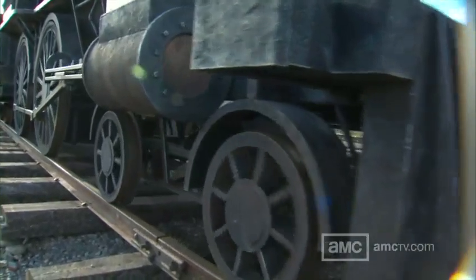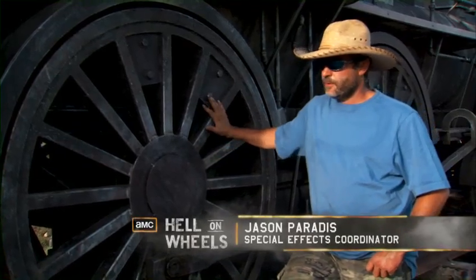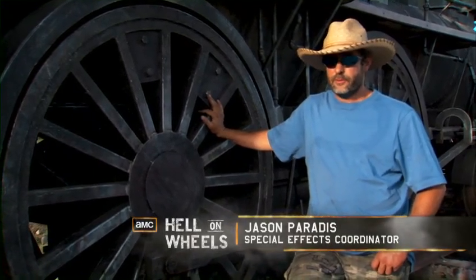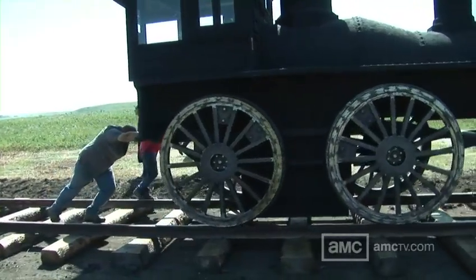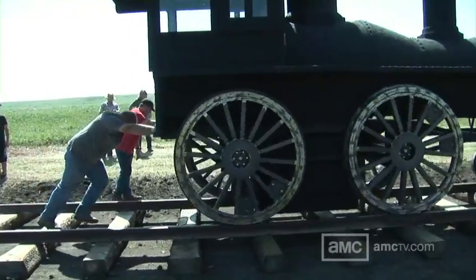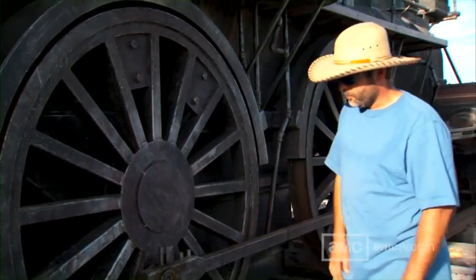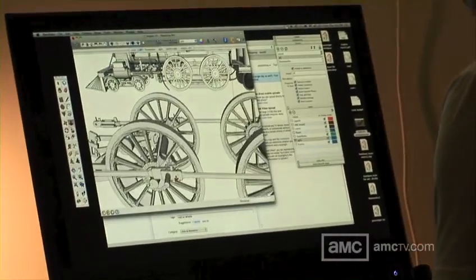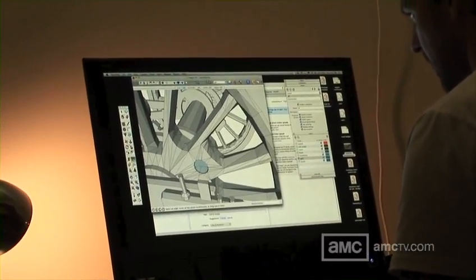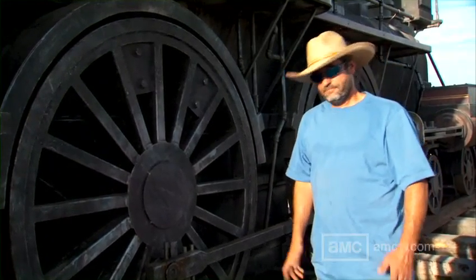The hardest part of building the train was finding the right period train wheels. None of this locomotive is real — it's all been built from scratch. We couldn't find wheels in time, so we had to purchase them and actually build them ourselves. They're all built on flat bar and structural steel tubing. We had a company bend it around for us and welded it all together over two weeks — basically a car axle-type bearing mounted inside. Getting the angles just right so both wheels turn in unison without fighting each other was tough. On this track it hasn't been smooth because bumps cause one wheel to jam and the other has to fight around it, making a big racket.